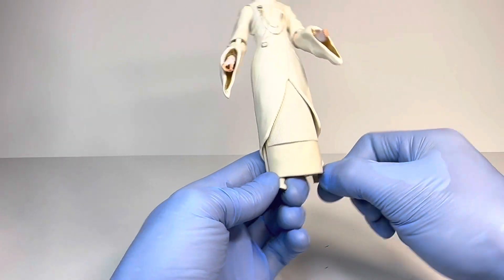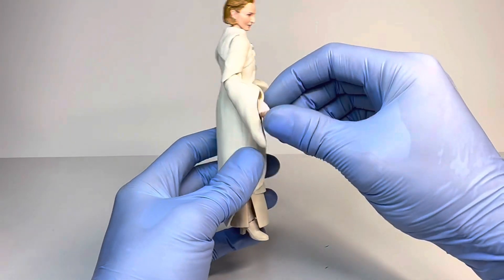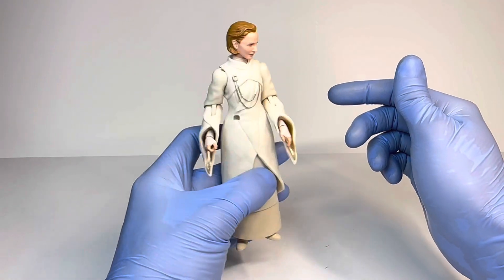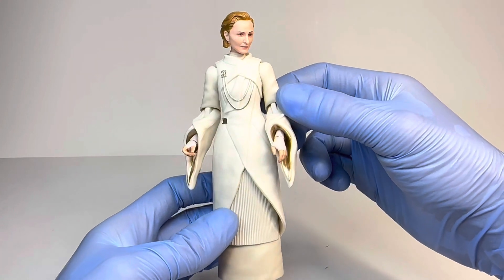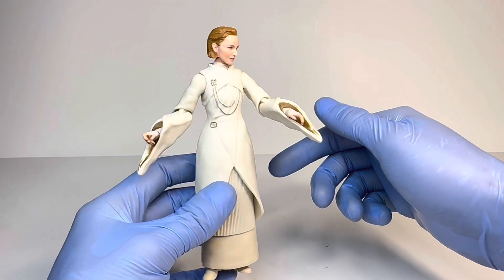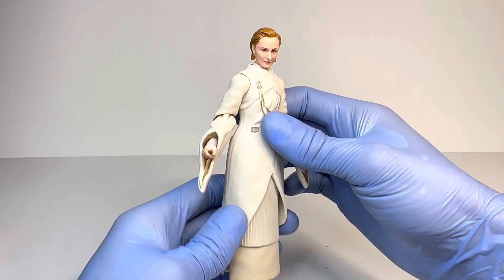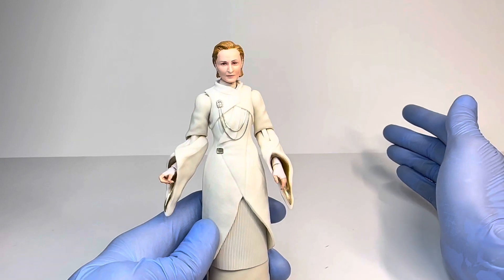As it stands, once you get her to stand — which is a daunting task — she just does that and doesn't really do anything else. You don't get any accessories with her. She does have a trigger finger so she could hold a gun on paper, but one isn't included. This other hand is kind of just a relaxed hand. On the box she has the hand down and is just posed like that, and that's probably exactly how I'm going to have her posed on the shelf. The gold and silver both look very good, and the design overall completely looks like how she appeared in the Andor series, but she is very stiff and definitely hard to stand.